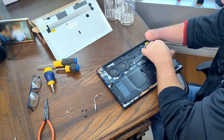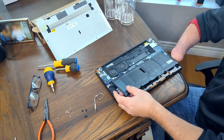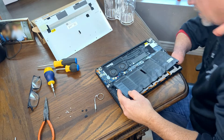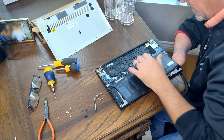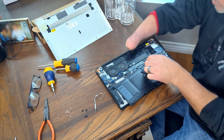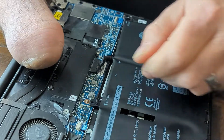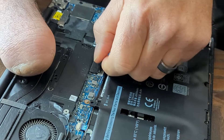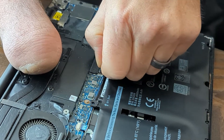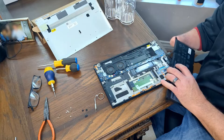It looks like everything's off. Let's take a look — yes, it is. It doesn't look like I need to use needle-nose pliers. I wasn't sure going in, but this should just pull right out — yeah, it just pulls right out. I hope everyone can see that. Here we go — that's relatively painless.